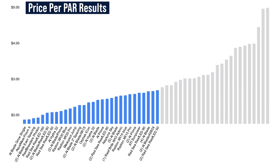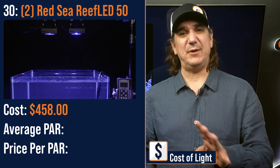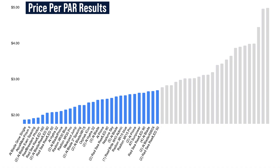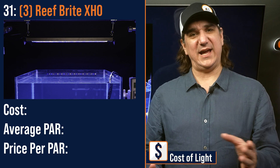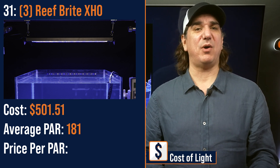Number thirty lowest price per PAR: a pair of Red Sea Reef LED 50s evenly spaced over the tank — $458 with an average PAR of 170 and a price per PAR of $2.69. Number thirty-one lowest price per PAR: a modular fixture of three Reefbrite XHO strips — $501.51 with an average PAR of 181 and a price per PAR of $2.77.